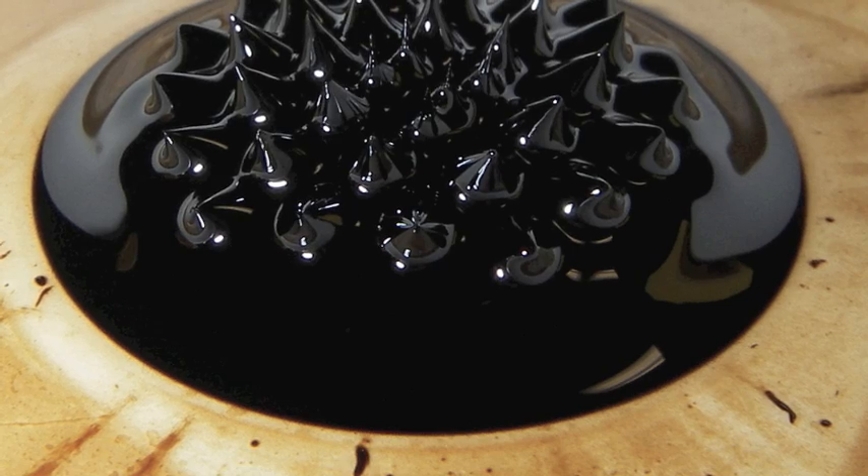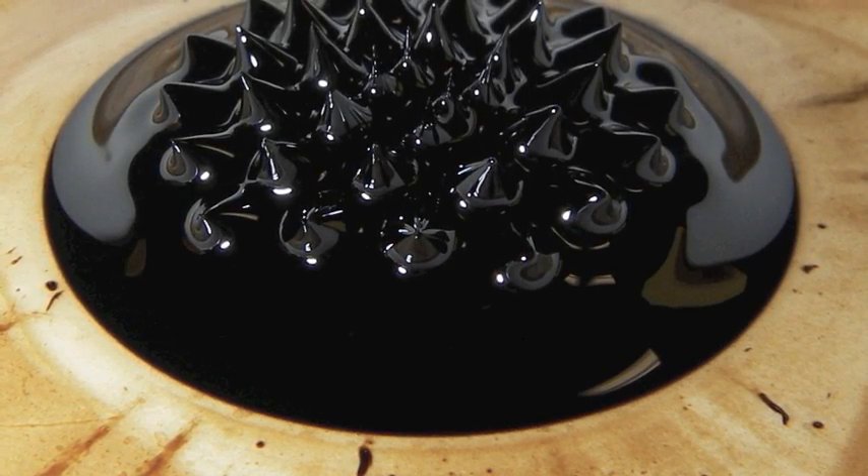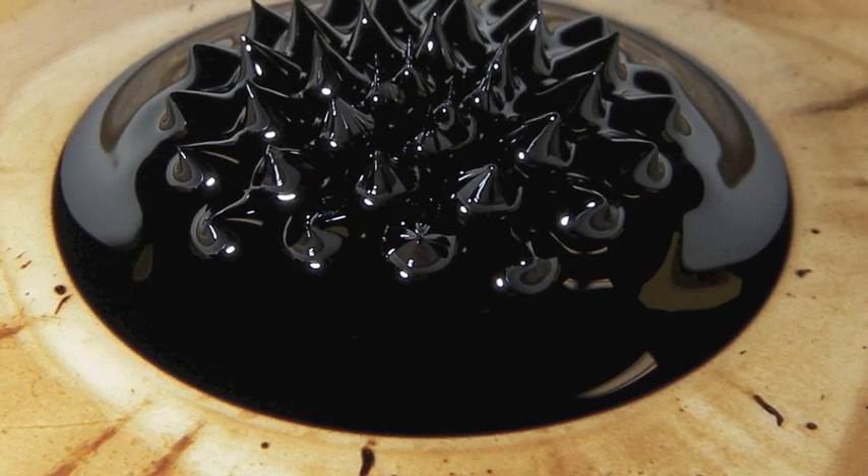If you put the magnet in the ferrofluid, some really weird things happen. I'm going to show you what happened when I put my magnet in my ferrofluid.